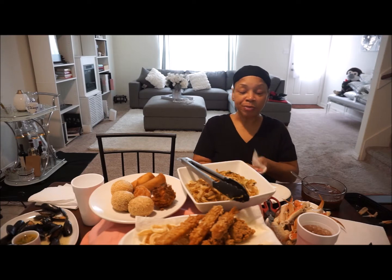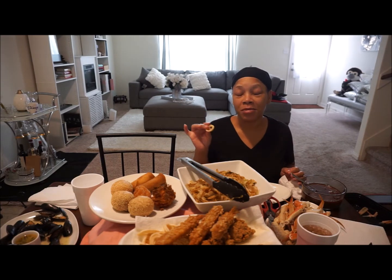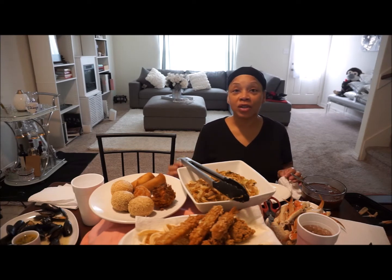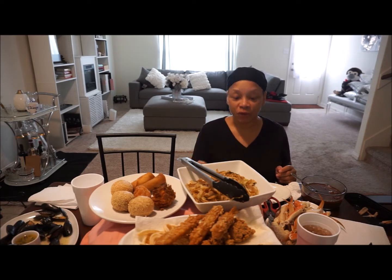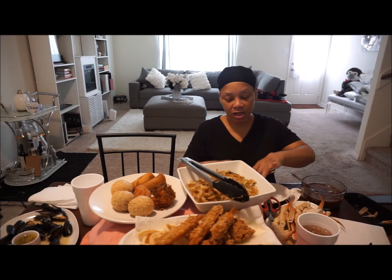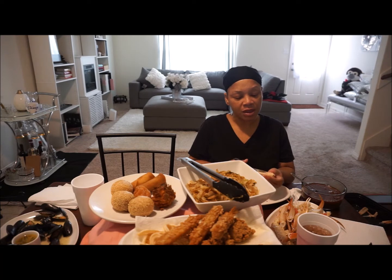He can have the oysters. So the calamari — I called myself trying to be slick and parboil them because usually when I eat calamari it's pretty rubbery. They have no flavor and the batter didn't stay on. I've never fixed calamari before, but at least they're not rubbery. They're supposed to be fried and I didn't do the batter right, but that's okay.